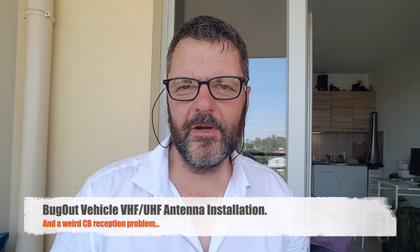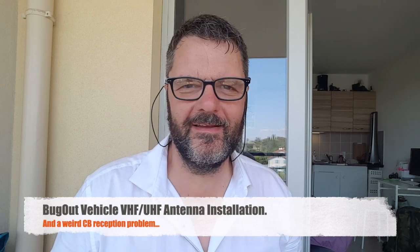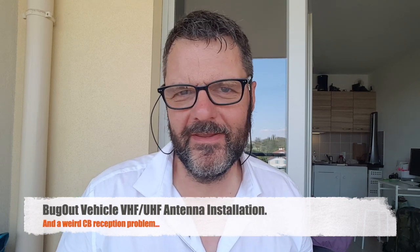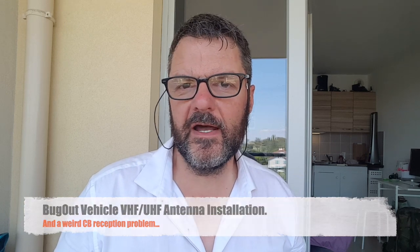Hi, this is Gilles from Radio Prepper. Remember my CB installation in my Land Cruiser? Yeah, it wasn't pretty. So I decided to tidy it up a bit and also add a VHF antenna — VHF/UHF — so that I can have 2 meters and 70 centimeters in the car as well.